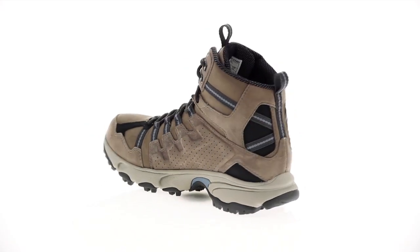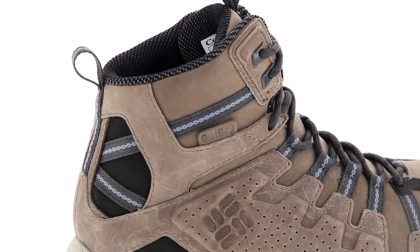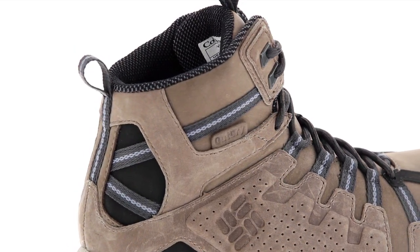This versatile shoe walks the line between boot and lightweight trail shoe. It's a mid-cut, supportive, stable shoe with an abrasion-resistant leather upper.